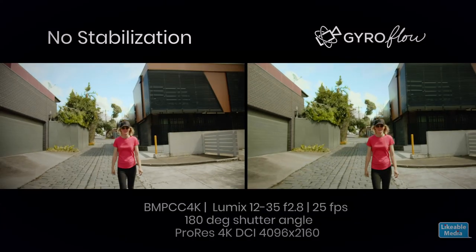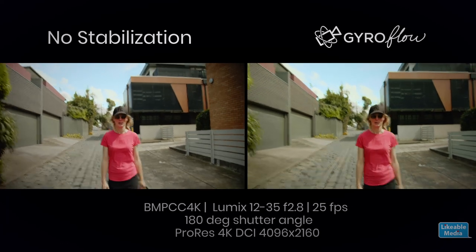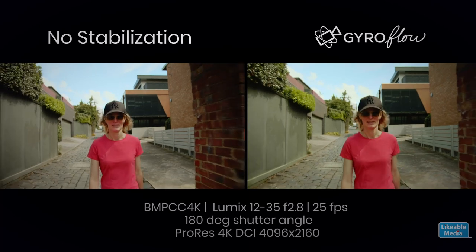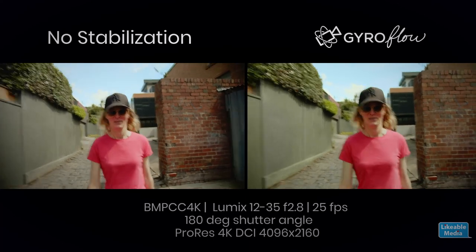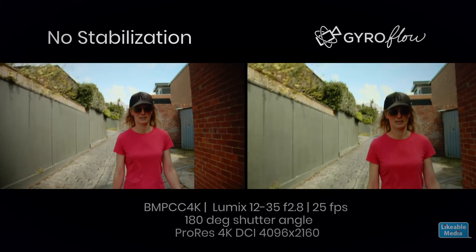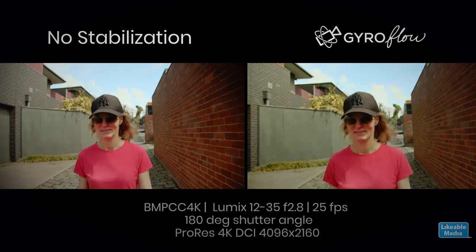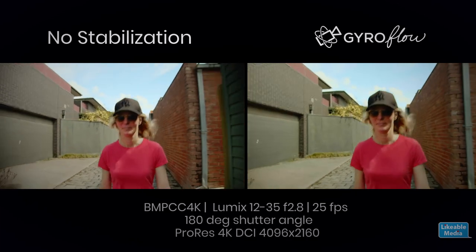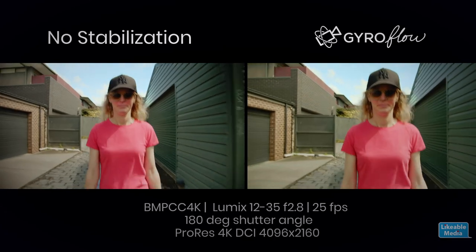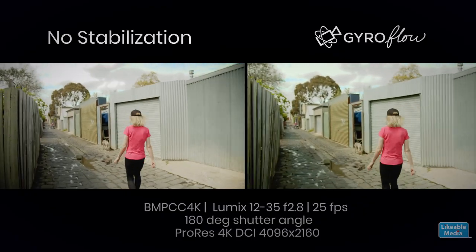Have a look at this footage that I shot earlier. You can see on the left we've got the image that's unstabilized — I'm walking backwards filming someone, pretty typical of the sort of shoots that I would normally do, and you can see how tough it is to try and keep the subject in the center of the frame and the image nice and stable. On the right you can see it's been stabilized using Gyroflow — software available on GitHub that combines the data coming out of your GoPro with the images coming out of your Pocket Camera to give you these wonderful stabilized images.